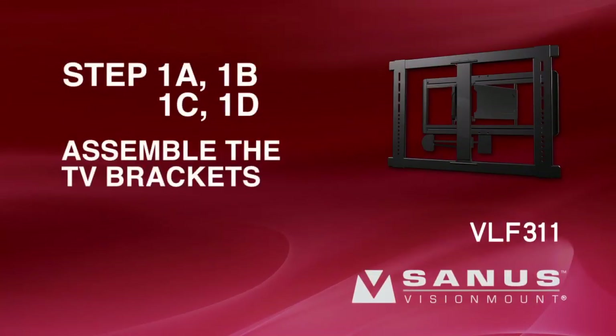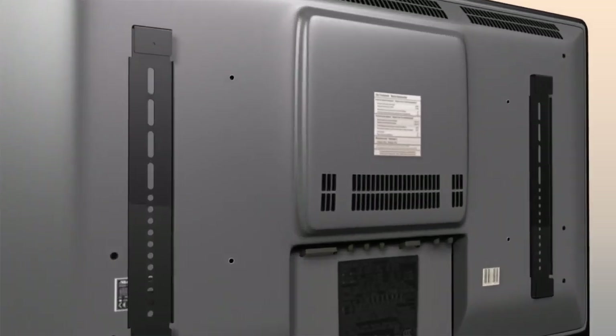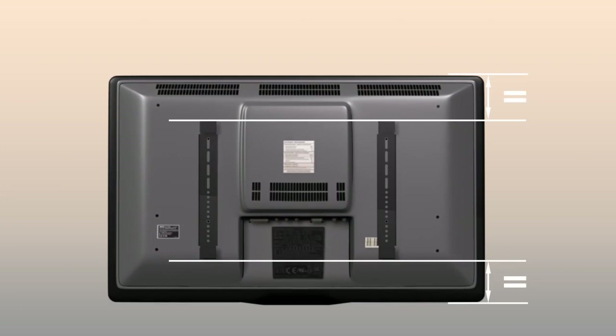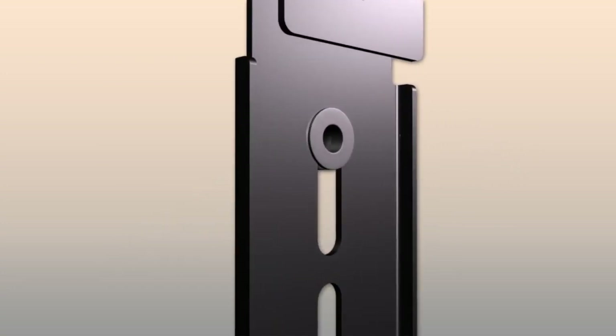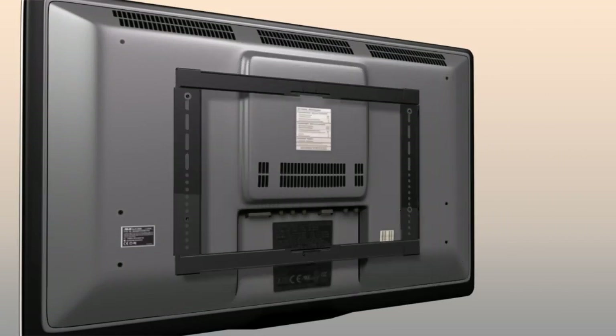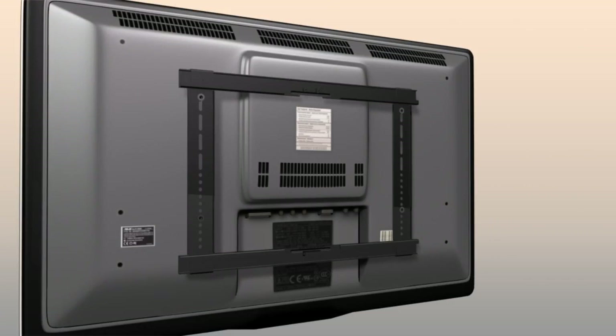Steps 1A, 1B, 1C, and 1D: Assemble the TV brackets. Position the vertical brackets over the TV to determine which holes and slots will be used. Verify the brackets will be equally spaced top to bottom on the TV and that they will be level. Determine if your installation requires the shorter spacer or the longer spacer. Then push the shoulder washer through the TV bracket opening and snap the washer into the spacer. Slide the vertical brackets onto the horizontal brackets. Position the TV bracket assembly over the TV. Slide the vertical brackets left or right until they are correctly positioned over the mounting holes on the back of the TV.